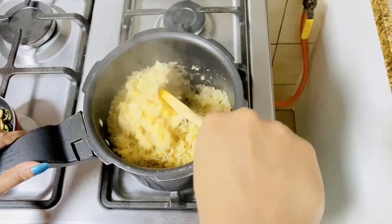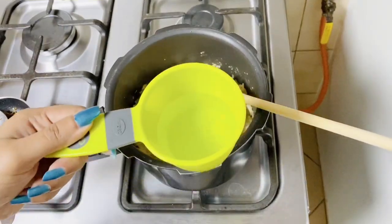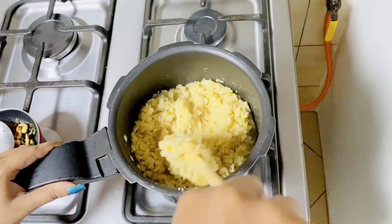This should not be the final consistency you want, so I'm going to add another half cup of water. Just mash it for a few seconds to get the desired consistency.